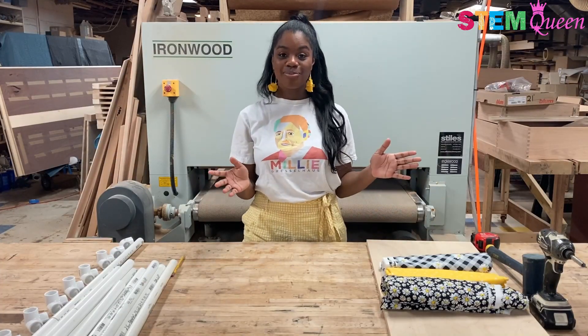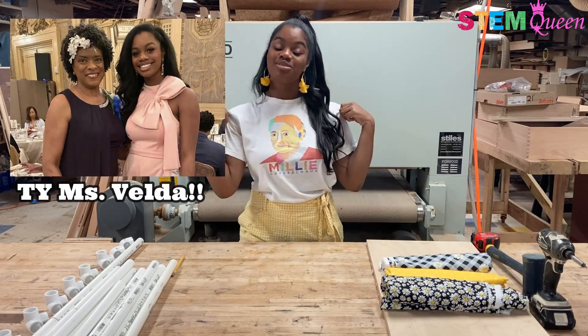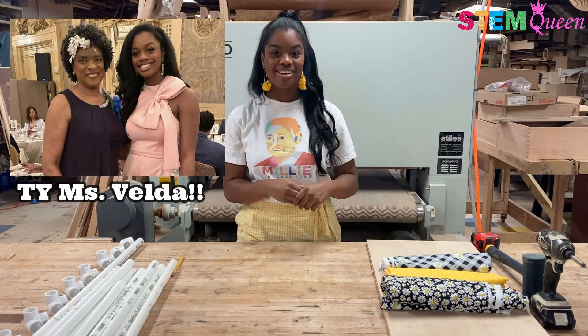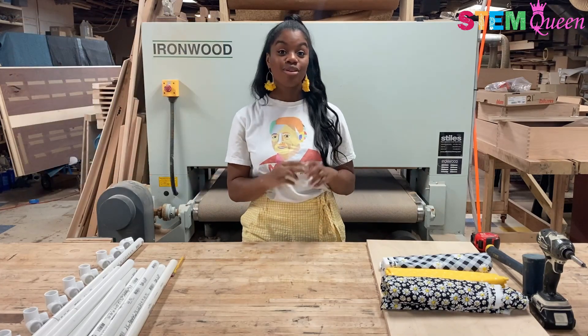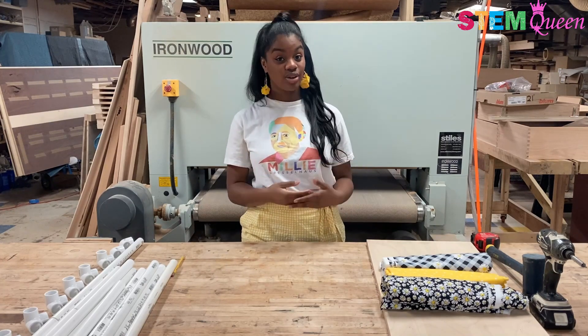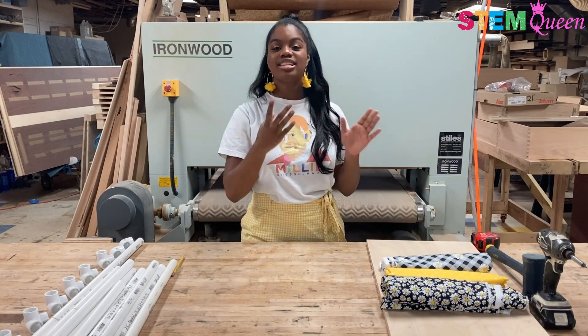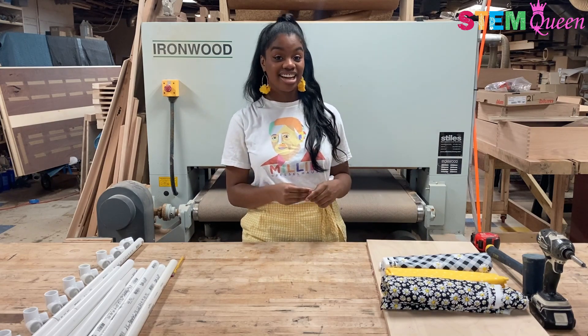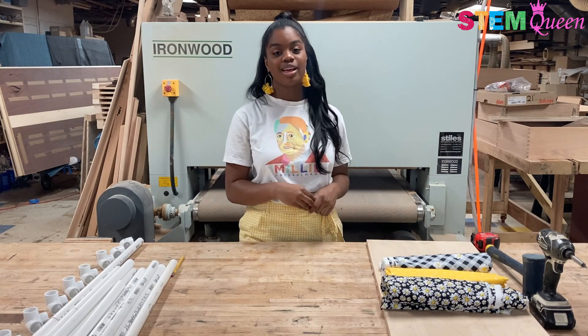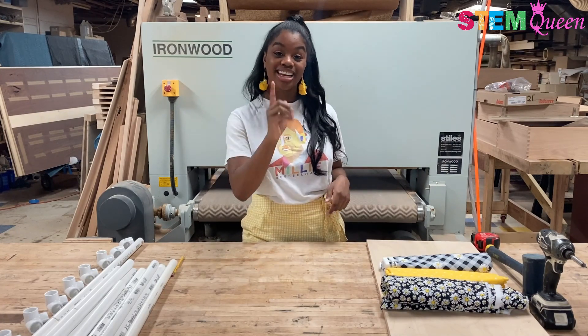One more thing before we jump into the episode — I want to give a big thank you to Miss Velda Jones-Potter. Miss Velda gifted me this awesome shirt and I want to give her a big thanks. Now, if you don't know who the lady on this shirt is, you most certainly should. This is Millie Dresselhaus. Millie is known as the Queen of Carbon Science. Her work with carbon materials, semiconductors, and nanotubes made her the first woman to win the National Medal in Science and Engineering and earned her the Medal of Freedom. I hold Millie as one of my personal role models and find her incredibly inspiring, and you should too.